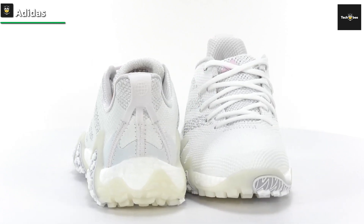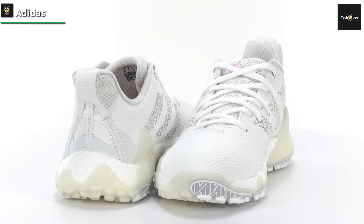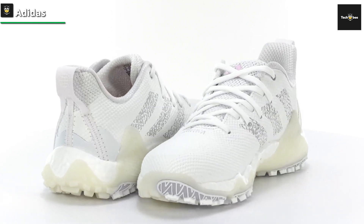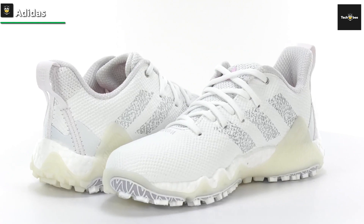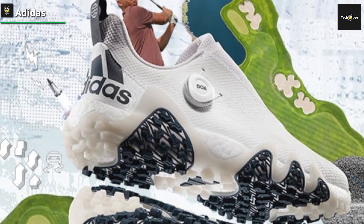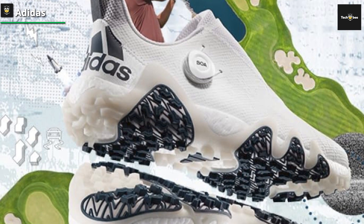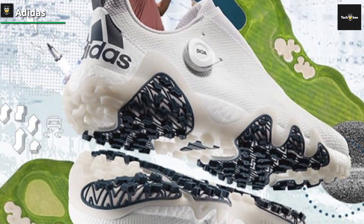As for comfort, you get Adidas's Boost cushioning, which runs across the midsole. As an added bonus, the Boost cushioning's springiness puts a pep in each step. On the outside of the shoe, you'll find a Twist Grip outsole, which Adidas developed through careful heatmap evaluation. The designers specifically focused on weight distribution during swings to build the sole.